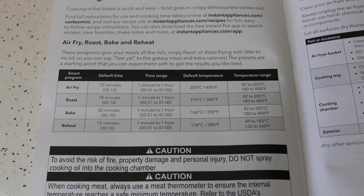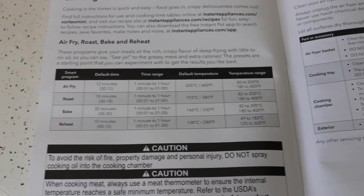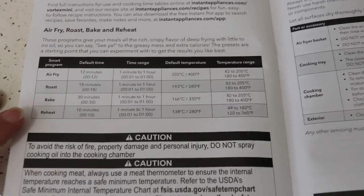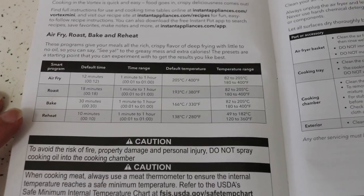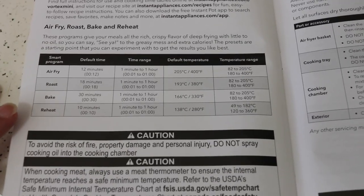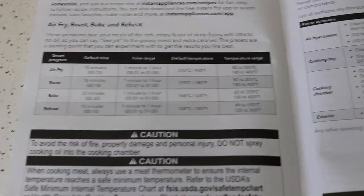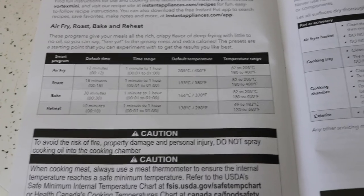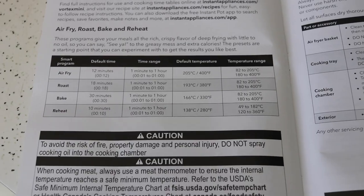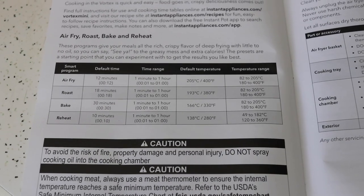While the air fryer is doing its initial test run, I wanted to talk about the different programs. This model has air fry, roast, bake, and reheat. An important thing to know is that they all cook exactly the same — they heat to a temperature and use the fan to disperse the heat, which gives the air fry effect. They just call them different things, though there are some slight differences.